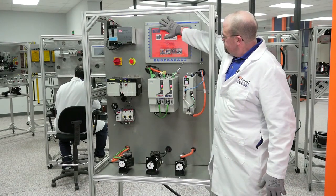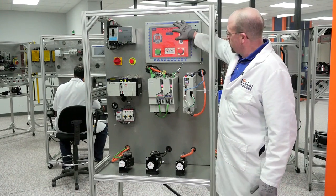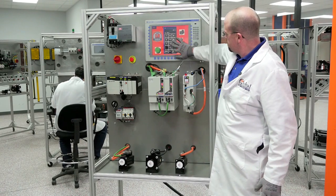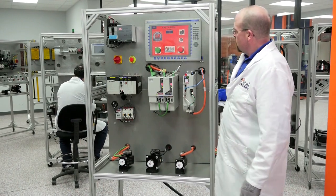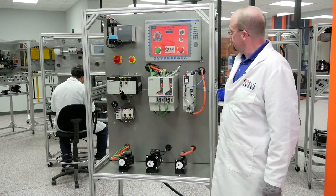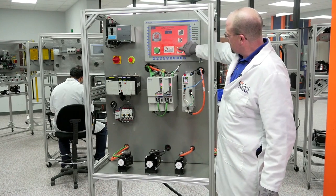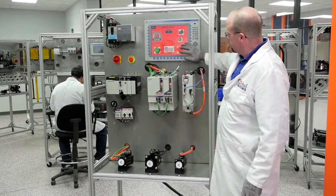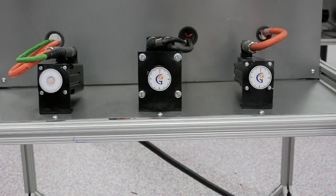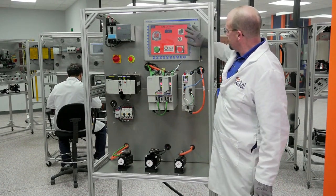We're going to start off with A. The speed setting is at 10 right now; we're going to adjust that to 40. We're going to leave it in the reverse rotation and start. Looks good. Going to stop, change the rotation to forward. You can see the speed reference move — everything's working good. Stop that one.